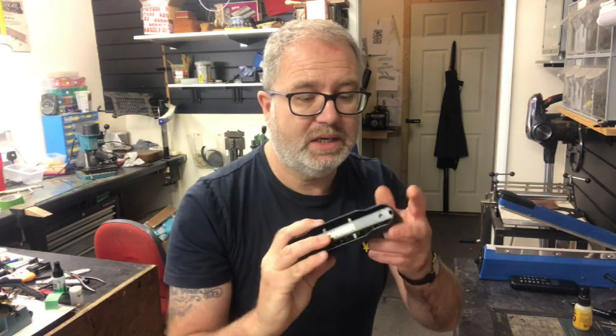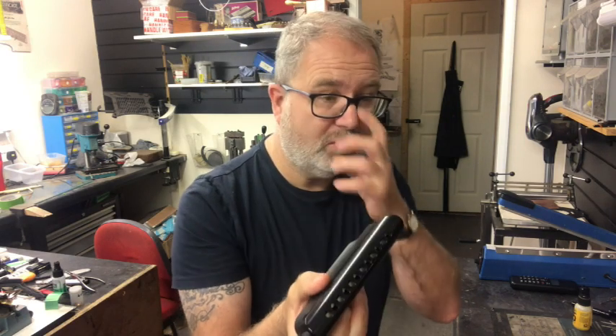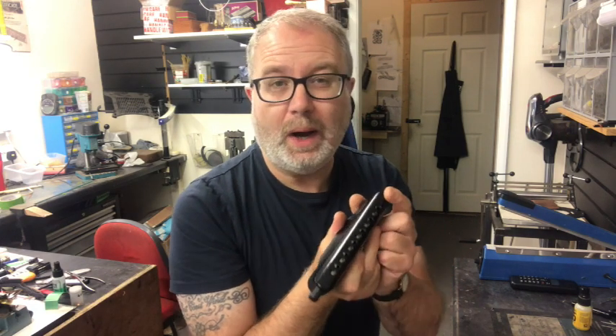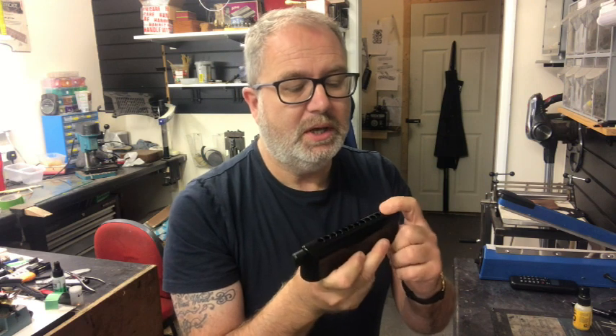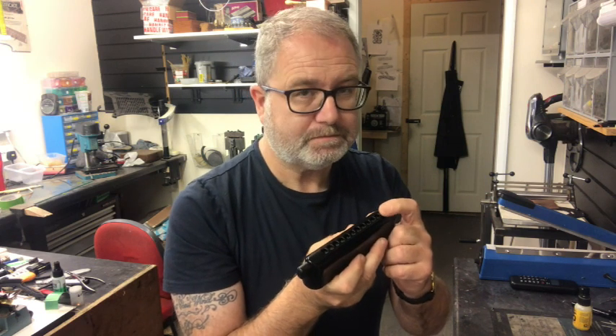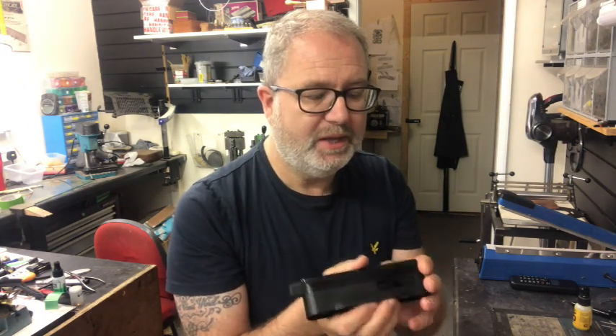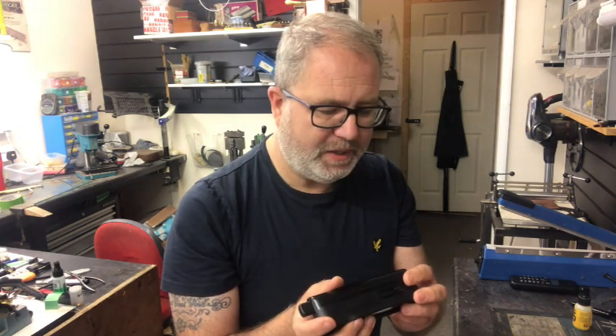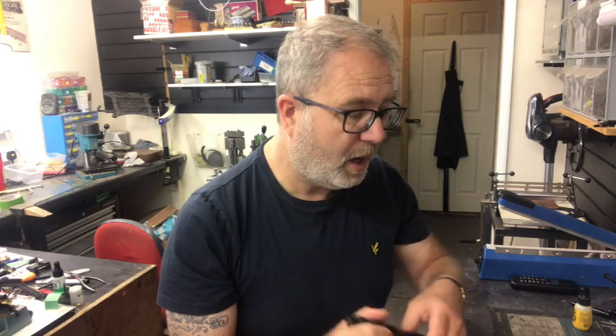This usually occurs on plastic combed harps. This is the CX-12, and it's one of the most common ones I hear about. The failure is usually on hole one and two, but mainly on hole one on the blow note. People say the blow note sometimes doesn't play, then it will play, and then suddenly it'll be very airy, and then it will play again.